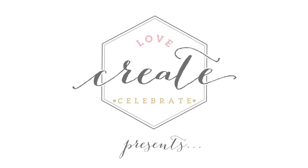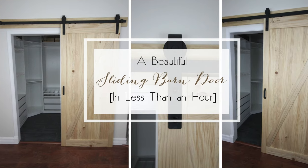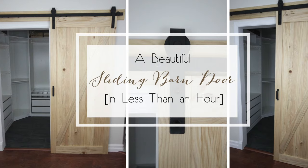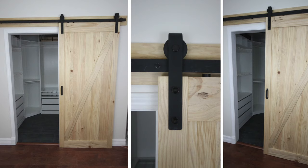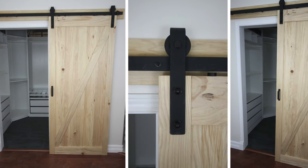Hey everyone, this is Lindy from Love Create Celebrate, and today I'm showing you how you can have your own beautiful sliding barn wood door in less than an hour. Special thanks to Renan for supplying our beautiful barn door. You can find links in the description as to where you can buy your own.